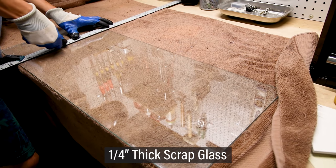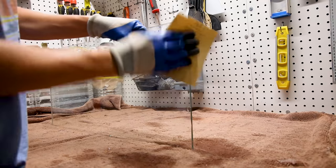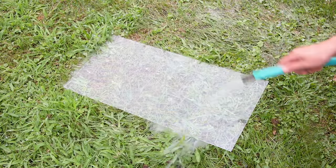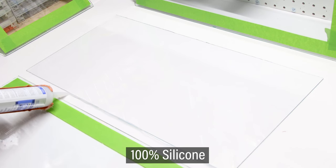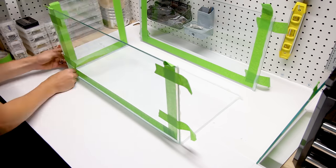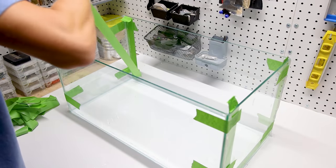Obviously I can't do this without a tank, so I decided to build one with scrap glass. I measured out the pieces and cut them down like usual, then wet down 60-grit sandpaper and buffed out the edges. I rinsed off the debris. Now that the pieces are clean, I can tape off for silicone. I applied 100% silicone to all of the appropriate sections, assembled the tank, and smoothed out the silicone on the inside.